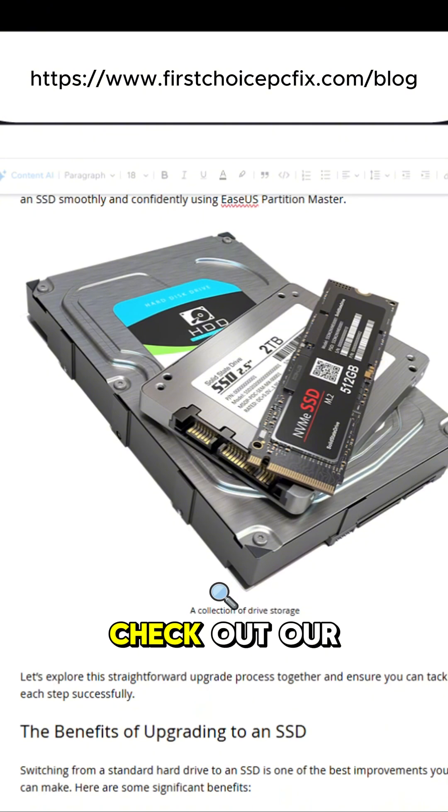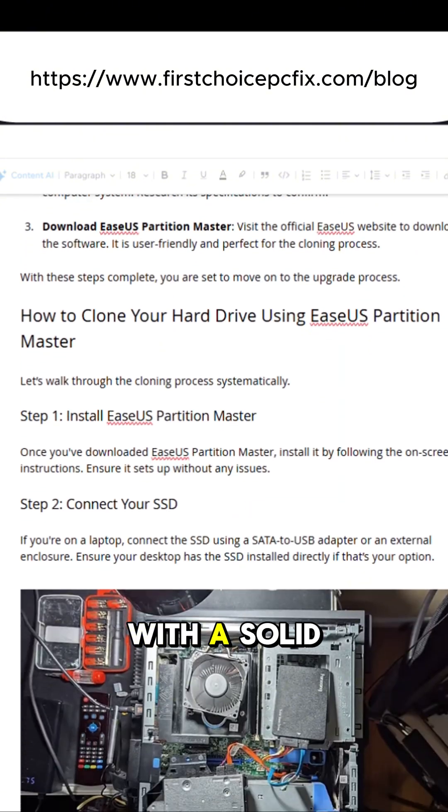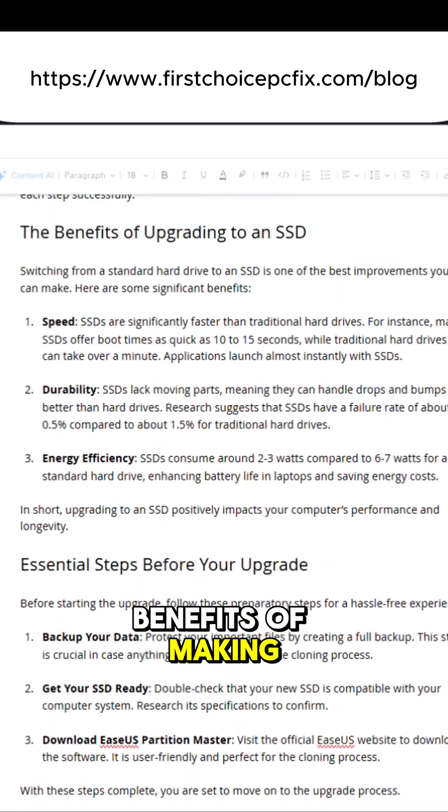For more information, check out our blog where we've detailed the steps for replacing your standard hard drive with a solid state drive and highlighted the benefits of making the switch.